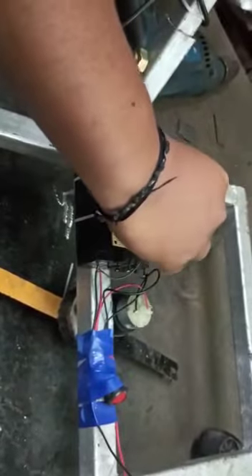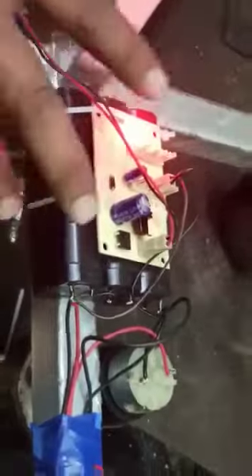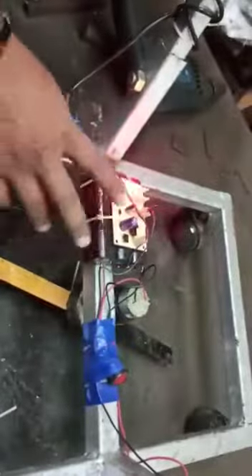When you connect the battery, you can observe that the battery is fully charged. This is how the battery system is going to work using the charging circuit.